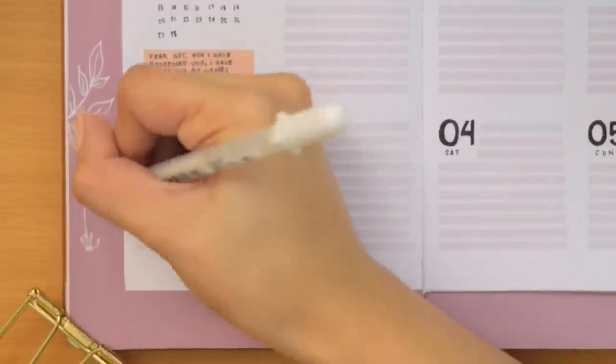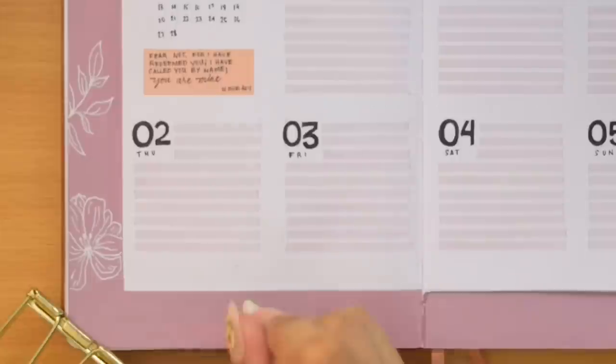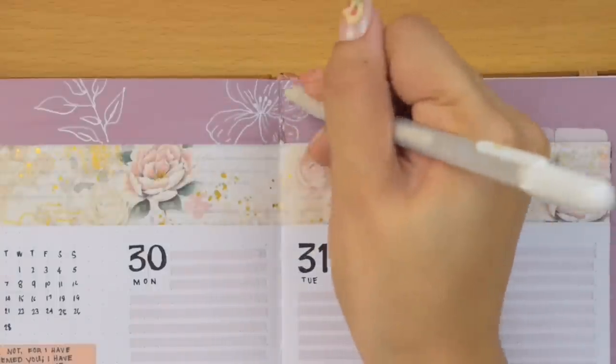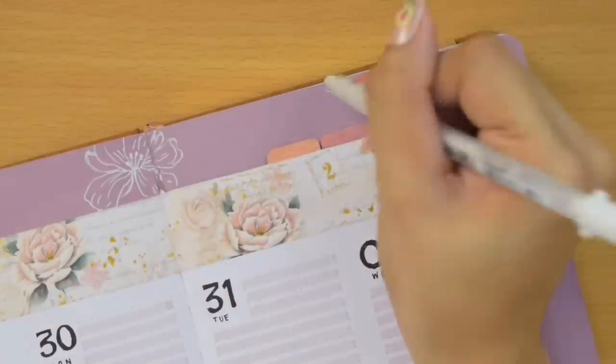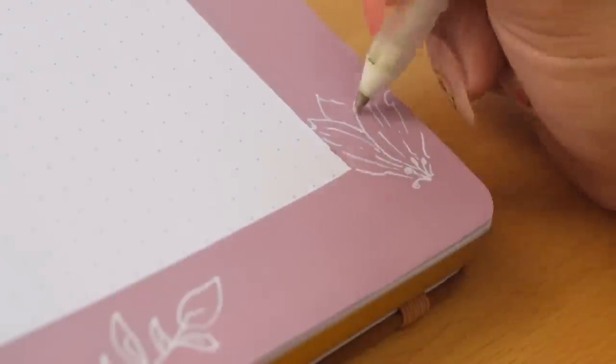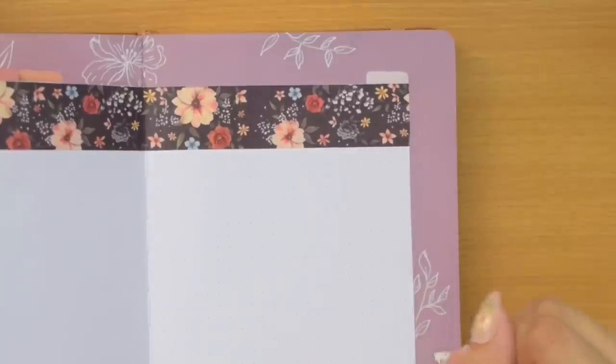I was ready to call this spread completed but something felt missing, so the next day I searched for my Sakura Jelly Roll white gel pen to draw lined botanical and floral designs on top of the painted borders. I just drew them freely and messily, and I really liked how it turned out.